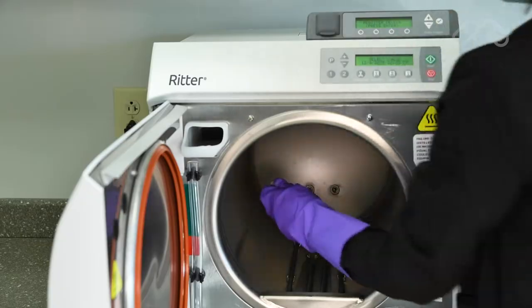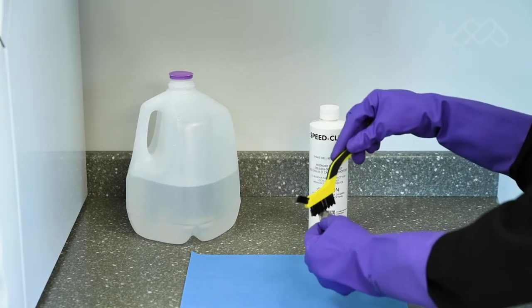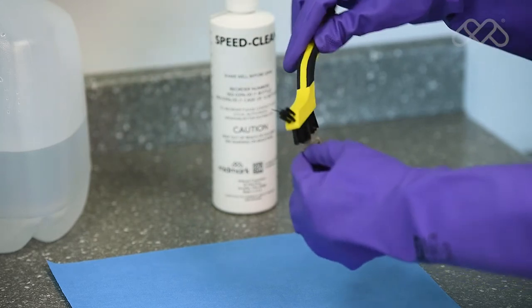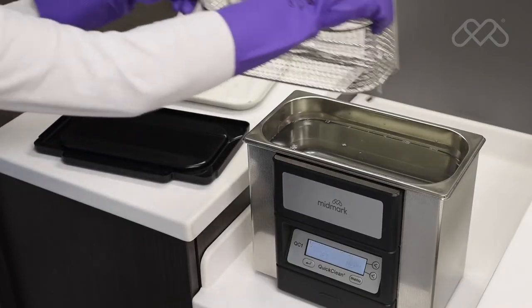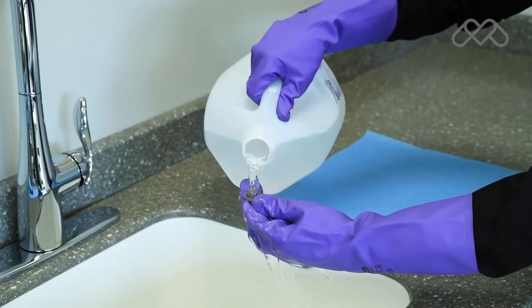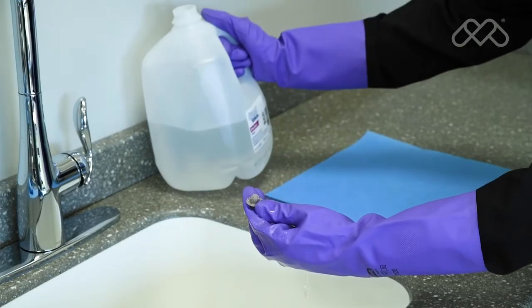Remove the filters by pulling upward and twisting slightly. Filters should be cleaned by washing with SpeedClean and distilled water solution. Use a small stiff brush or an ultrasonic cleaner to remove stubborn deposits. After cleaning, rinse the filters with distilled water and set them aside.